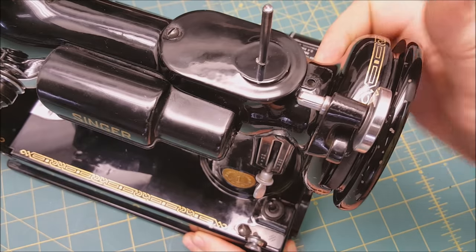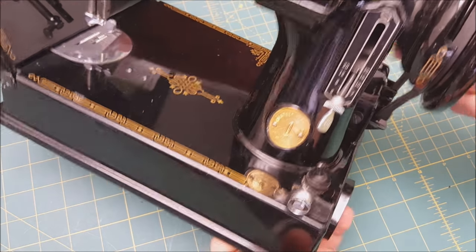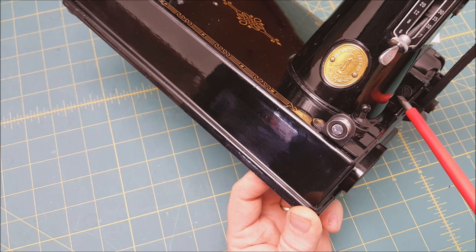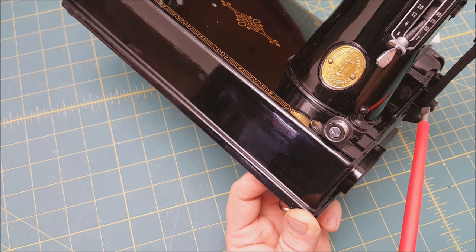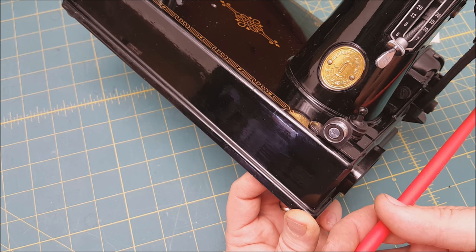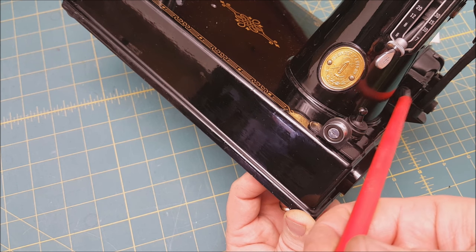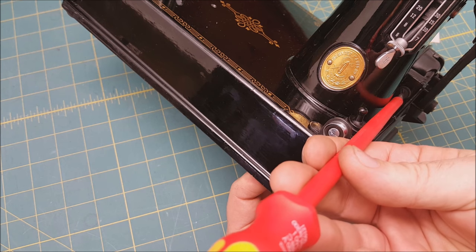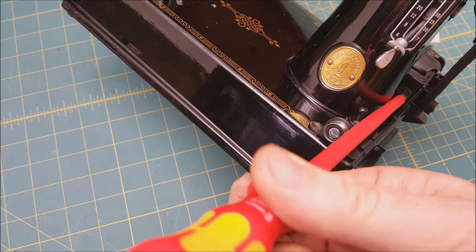Now let's talk about actually replacing the belt. The first thing you want to do is loosen this screw right here — that screw holds the motor on and it sits in a slot. You want to use a screwdriver that has a coated shaft, or at the very least put some cloth in between, because the angle of this screw causes the screwdriver to rest against the back of the neck of the machine. We see machines come in where the paint is chipped there, so you want to protect it.